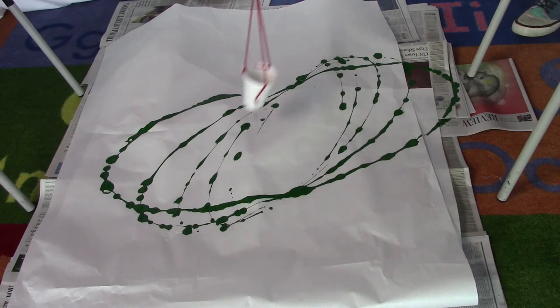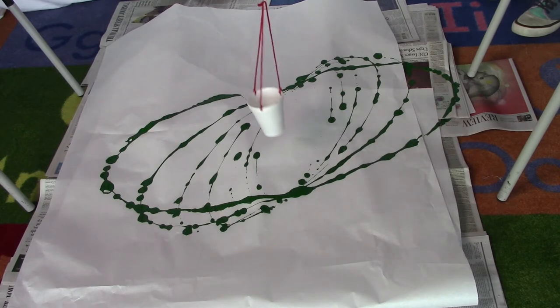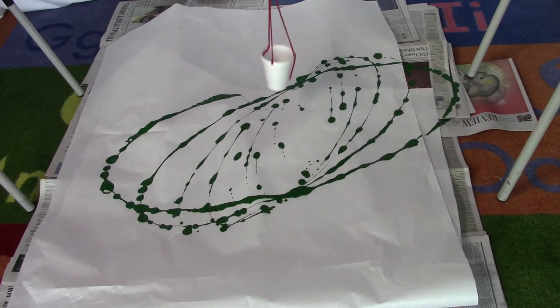Sometimes we have to experiment with the consistency of the paint, so just have some water nearby if you need to add it. As you can see, at first the paint's a little drippy, so I might need to add some water — again, something you can play around with.